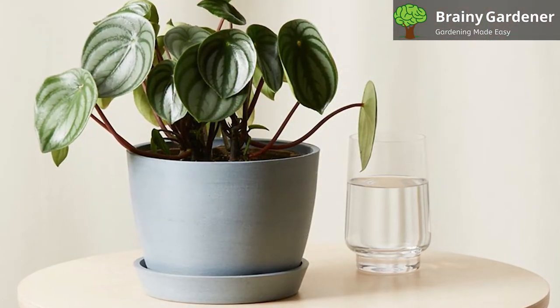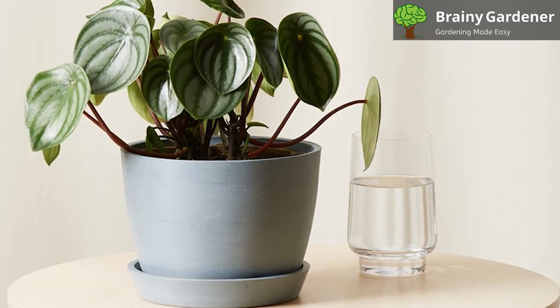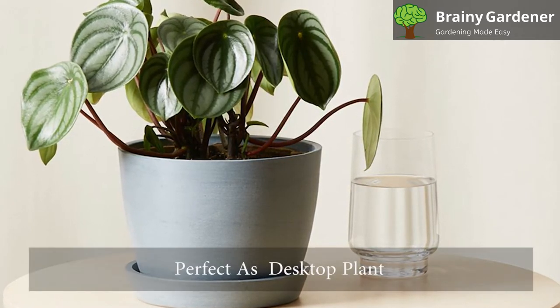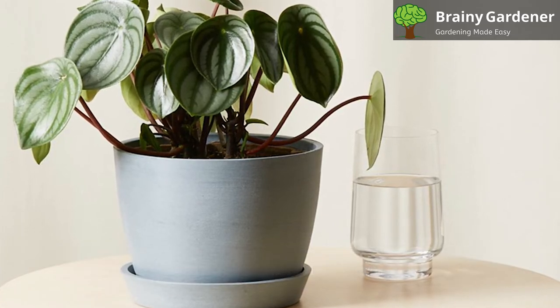Therefore, complementing this perennial with others that share similar needs is a great way to increase the value it brings to your garden. Its small size makes it perfect as a desktop plant, something to consider if you're redecorating the office.